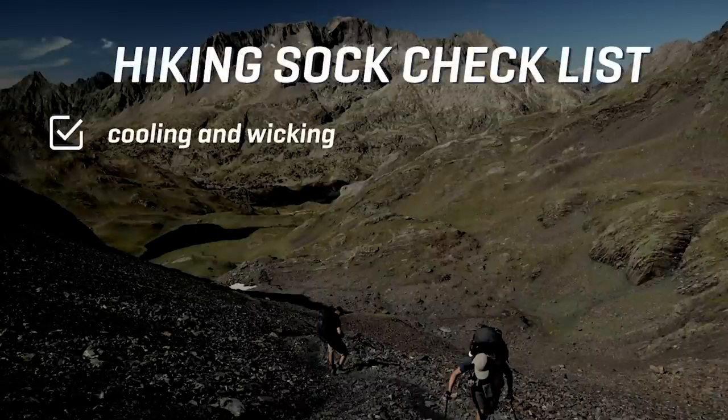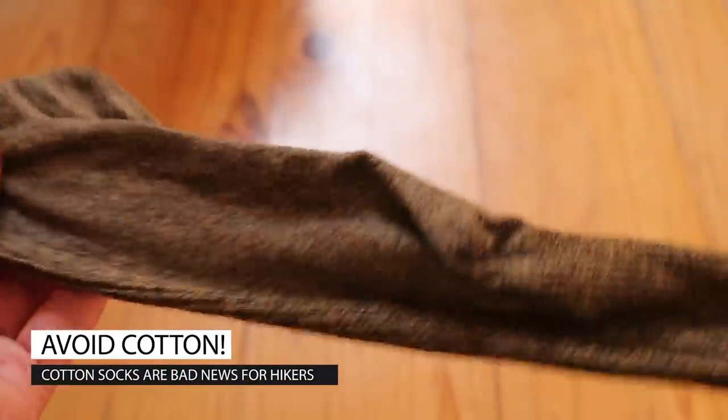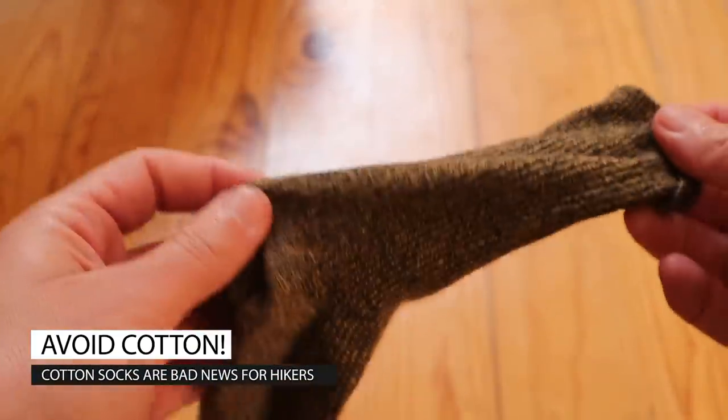The first box comes down to the material the sock is made from, which should enable wicking — drawing moisture away from the foot — as well as cooling so you don't get overheated within your shoe, and it should actively fight bacteria. The first and probably most important thing I want to say is that you should stay away from cotton. Cotton is not a good material for a hiking sock for many reasons. Just trust me on this: don't hike in cotton socks.